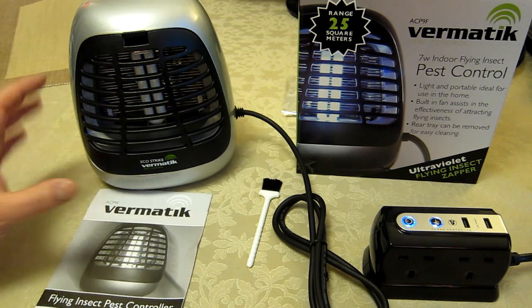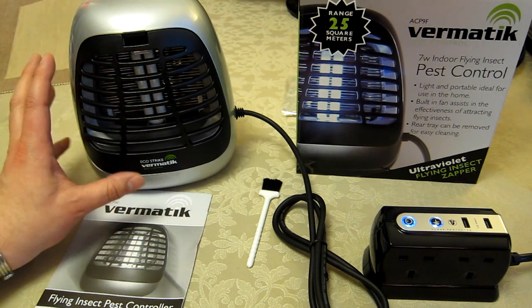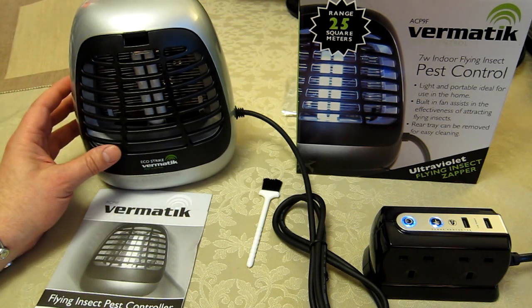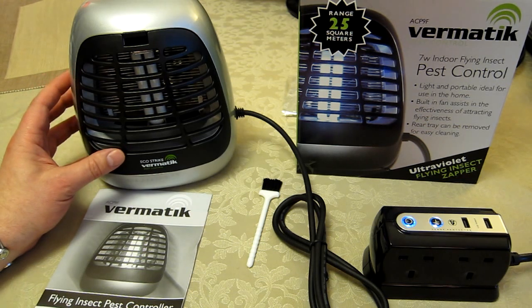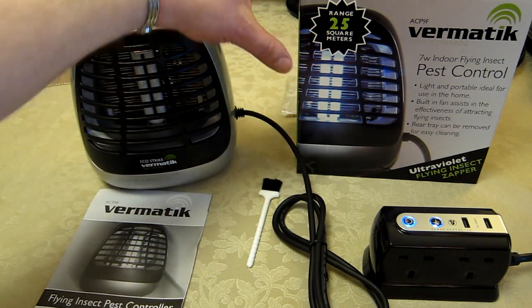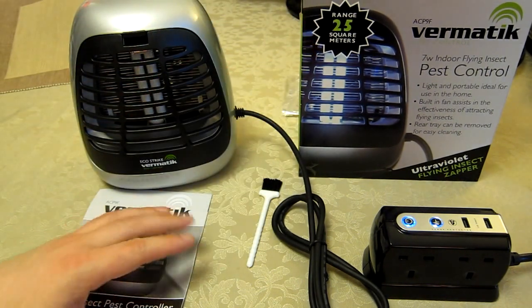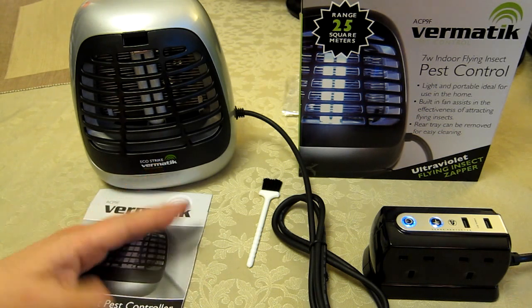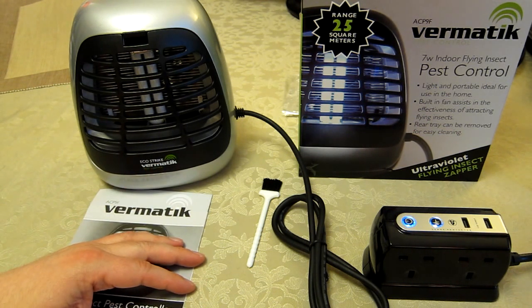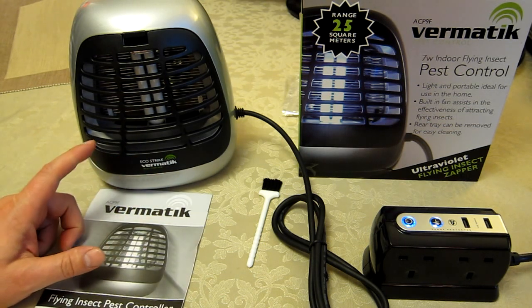This cost me about £25 here in the UK — I'd imagine that's around $30 to $35 or €30 to €35 if you're buying outside the UK. On the box it says a range of 25 square meters. We've got it covering the whole upper floor of a three-bedroom house of a typical UK average size.